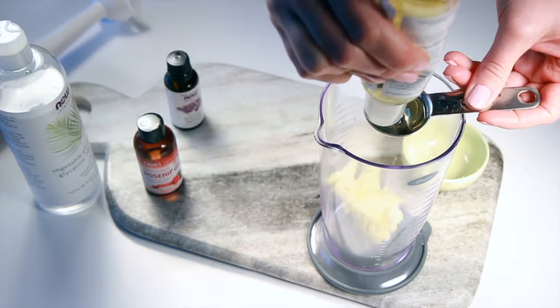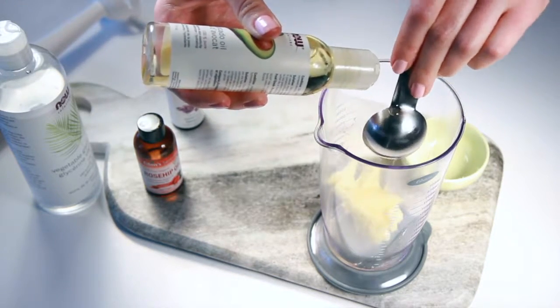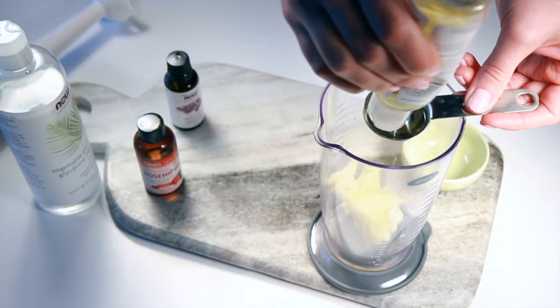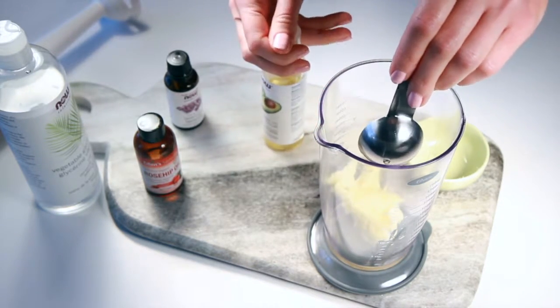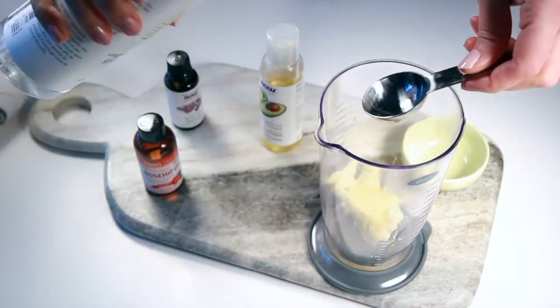All of the ingredients that we chose for this recipe are really rich in hydrating properties, so that's why we're using this as a night cream. If you have very dry skin you can use it during the day, but it might be too heavy to wear under makeup, so it's really great to put on at night and give your skin that extra boost of hydration.